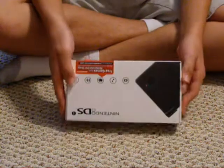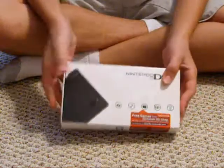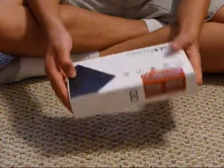I'm going to unbox the Nintendo DSi, which is the new upgrade to the Nintendo DS Lite. So, let's start.